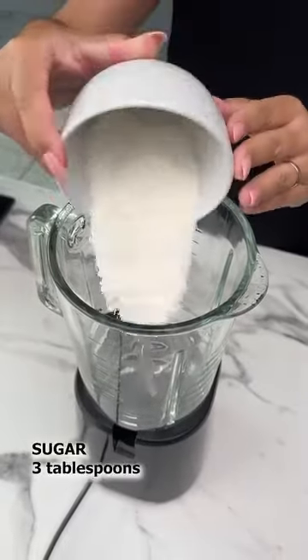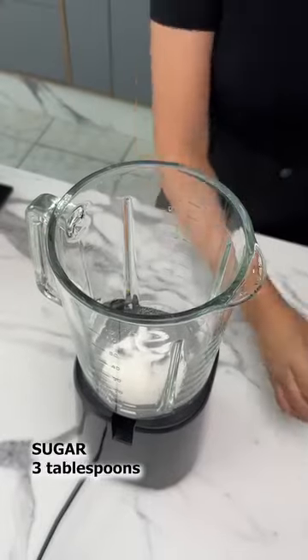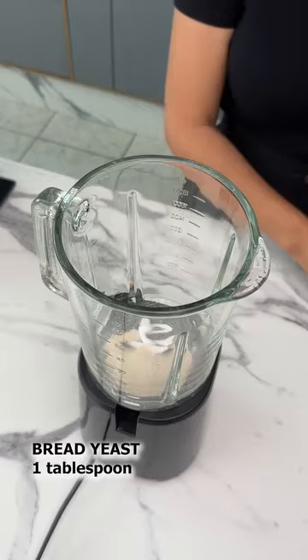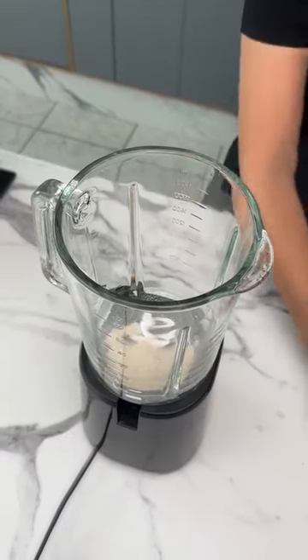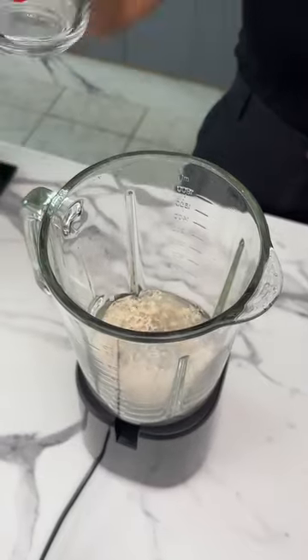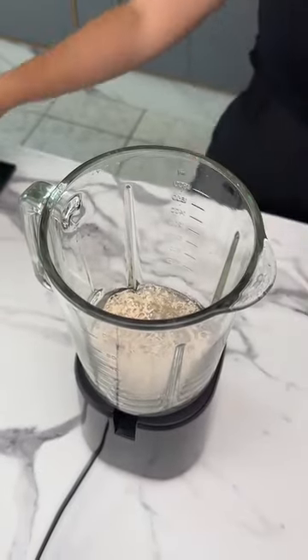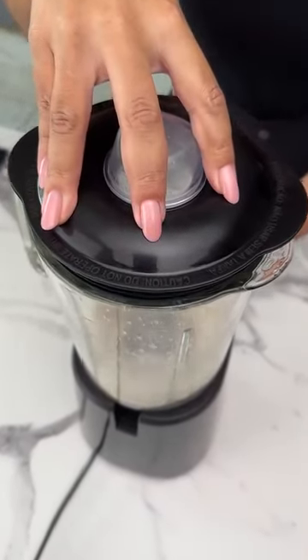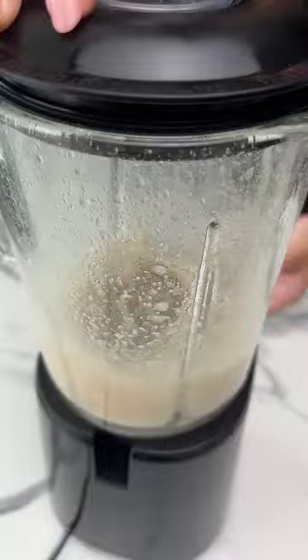For starters, I'll add three tablespoons of sugar, one tablespoon of bread yeast — the one we use specifically for bread — and a cup of water, and we'll blend it. That's the secret to avoid having to knead your bread. When we blend these ingredients together, the yeast activates their components.